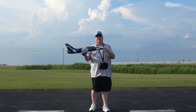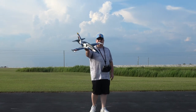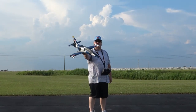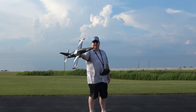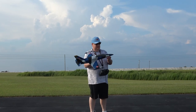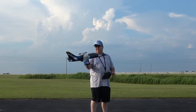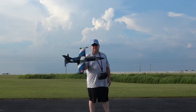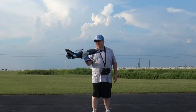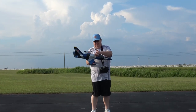Hey folks, this is Fat Guy Flies RC. This is going to be the maiden of the Arrows Hobby L-39 Albatross. Look at that plane — I love the markings, I went with the Russian Air Force stickers. I'm going to start the first flight in optimized mode, which is the same thing as AS3X, and I've got that 1800 milliamp battery basically in the middle of the battery strap.